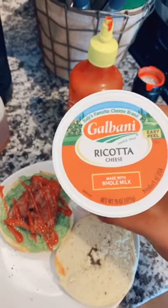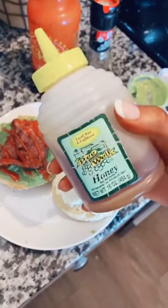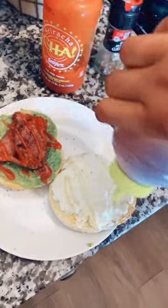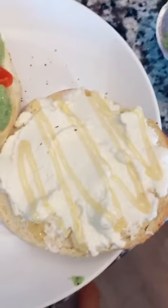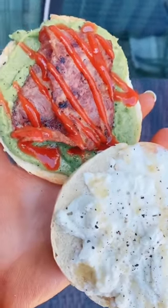Then I'm taking some ricotta cheese and putting that on the other side of the bagel, topping it with some local honey — this stuff is so good, such a good combination — and also topping that with cracked black pepper. Mmm, so good. And here is the finished bagel!